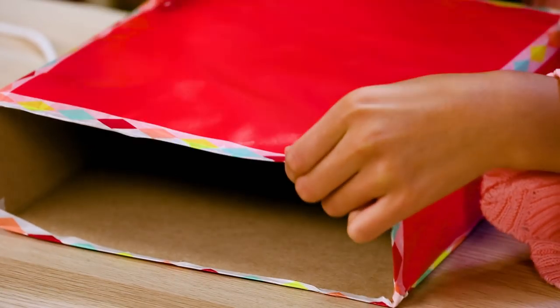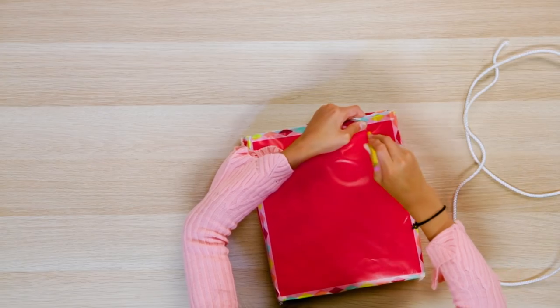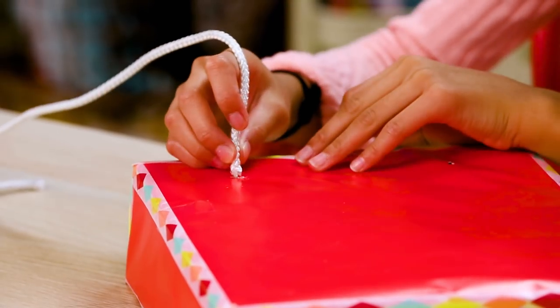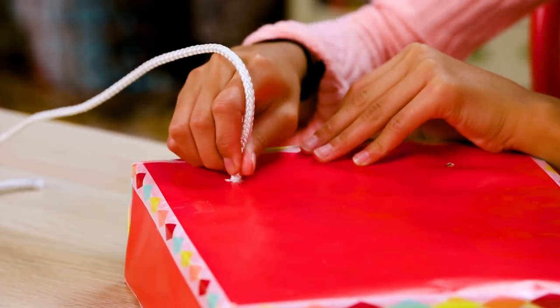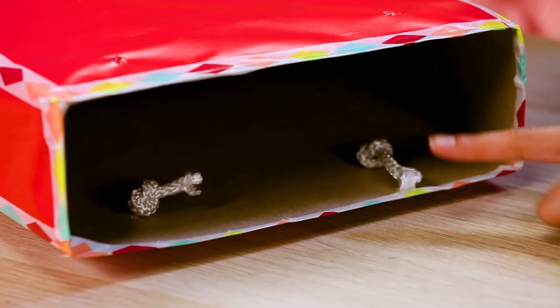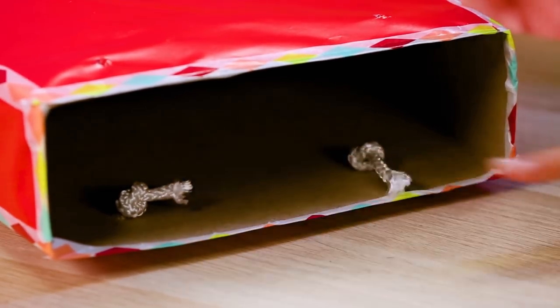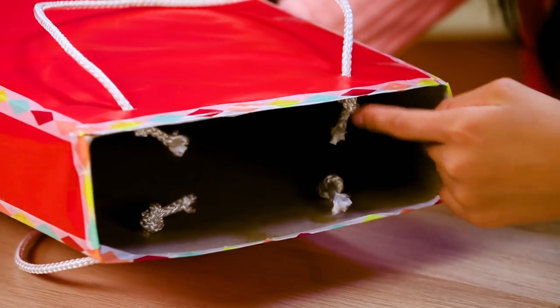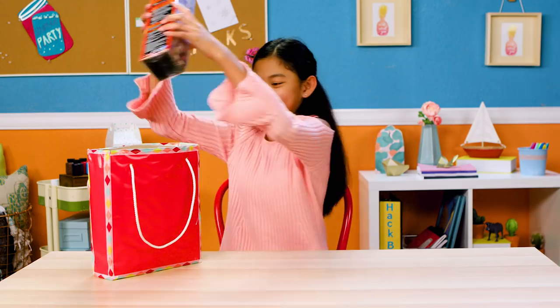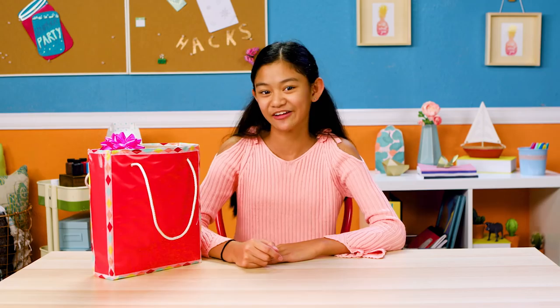Use your pencil to poke holes about an inch from the top. Thread your shoelaces through the hole, then tie a knot. Then repeat on the other side of the box. And there you have it — a perfect bag for a perfect holiday gift!